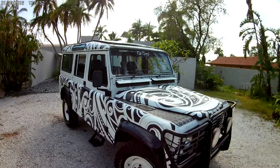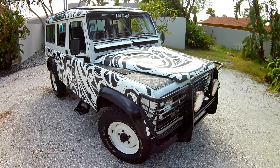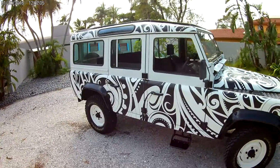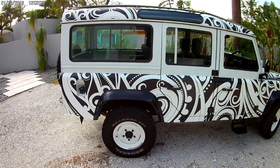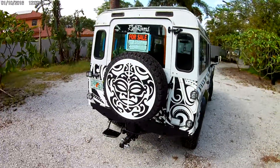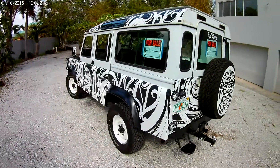The Land Rover itself has a 3.5 liter V8 petrol engine with twin SU carburetors, and we did a full makeover inside and out. Mechanically everything was absolutely perfect — the brakes are perfect, I've already put a couple hundred miles on it to really make sure that everything was completely sound. Suspension is awesome, as strong as nails as Land Rover's reputation has always been.